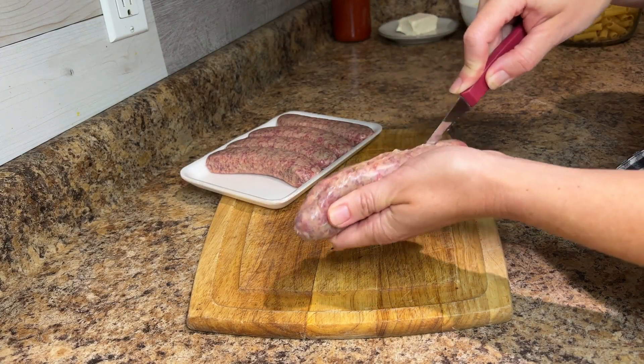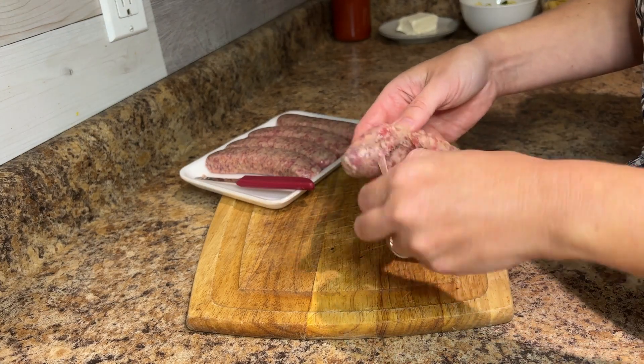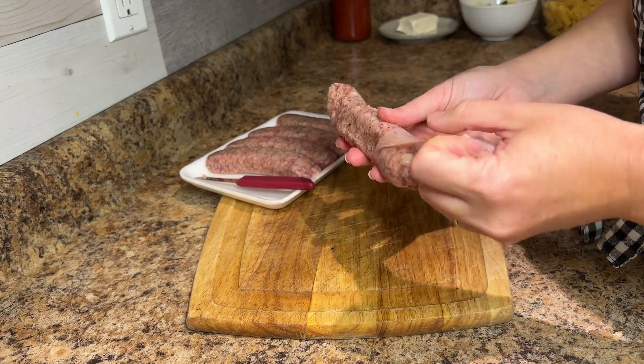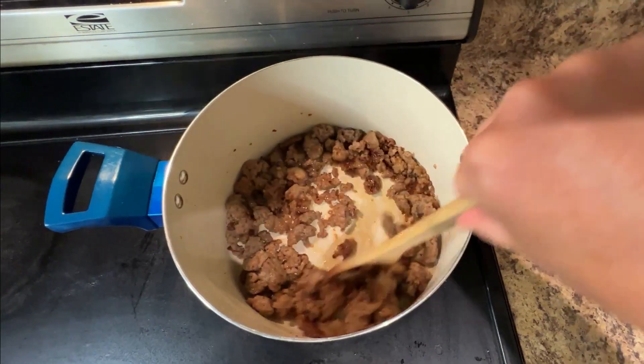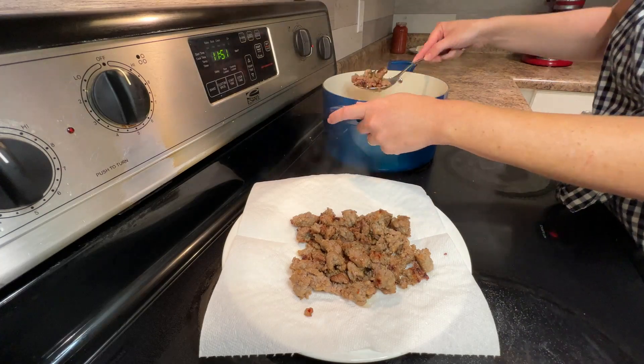For this recipe, I'm using one 16-ounce package of hot Italian sausage. If your sausage came in links, you'll want to remove the casings first, just like I did here. Brown the sausage in a large stock pot until it's no longer pink, then remove it to drain on paper towels, but be sure to keep the drippings.